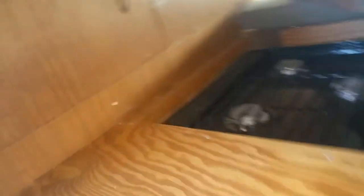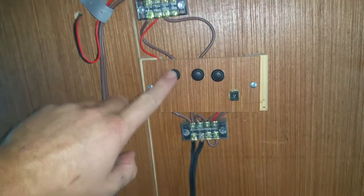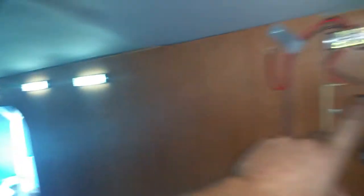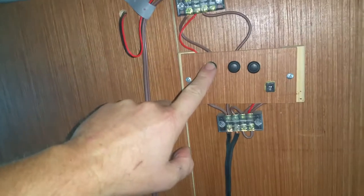Another issue was the lighting over the stove. I've got lighting right here - that one's for the fridge, this one's empty, and that's just a 12-volt jack. It would be nice to have a little light right here over the stove for making tea and stuff.